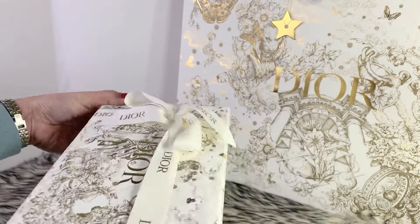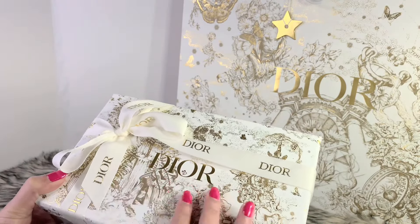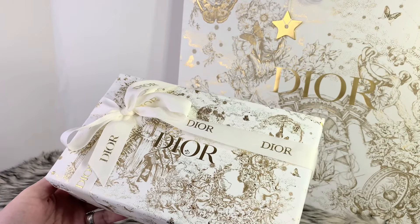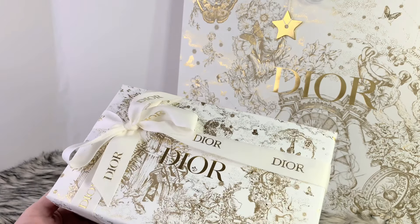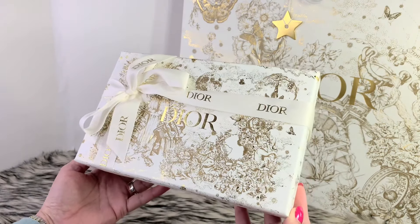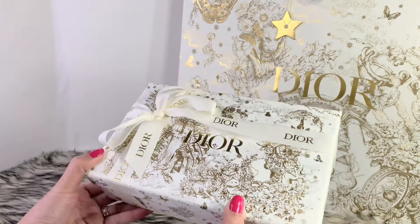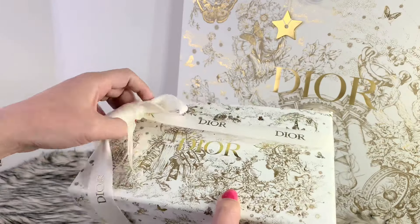It's absolutely gorgeous. I wish they could have had these boxes all year long. I also love the fact that they change their motifs every single occasion every year, and in 2021 this is their motif — it is absolutely amazing. So now I'm going to show you what I've got. I am so excited for this piece.